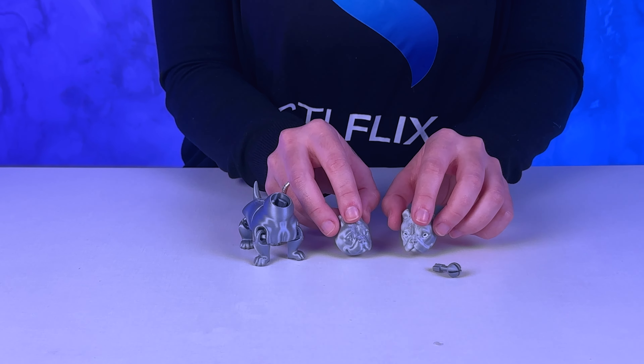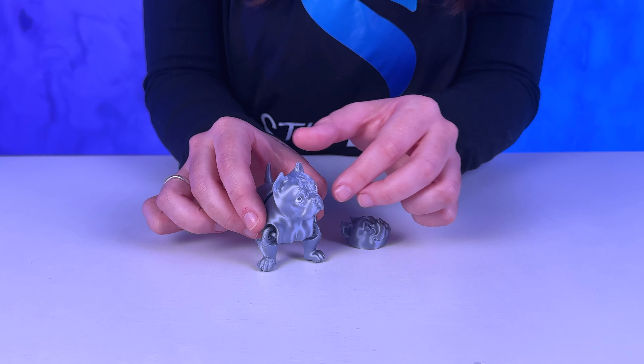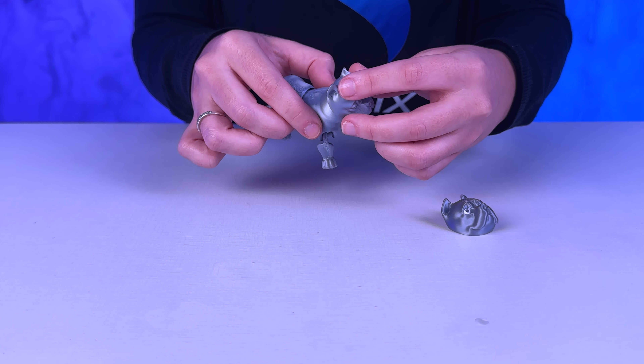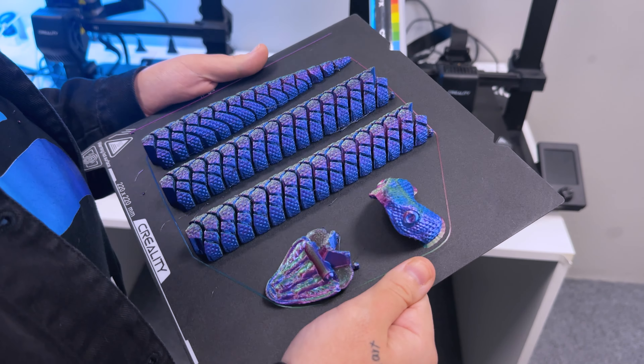Put the thumb on the trigger. Put the thumb on the trigger. Let's go.